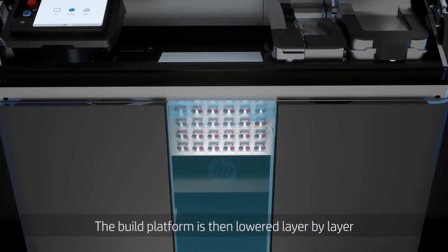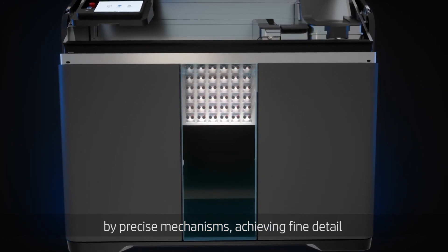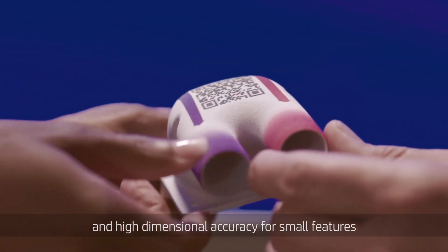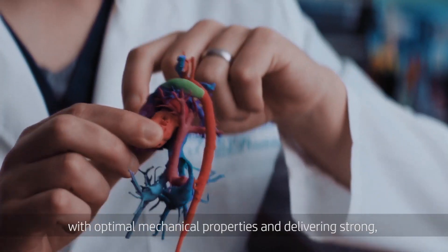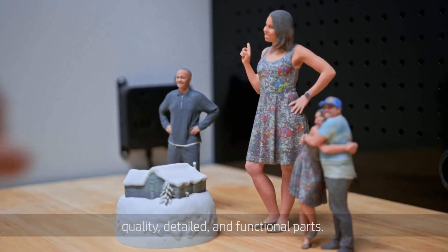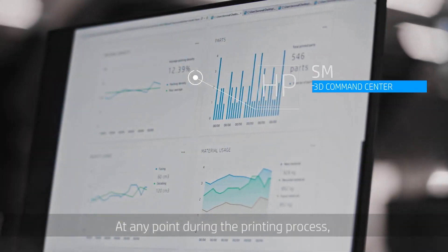The build platform is then lowered layer by layer by precise mechanisms, achieving fine detail and high-dimensional accuracy for small features, with optimal mechanical properties and delivering strong, quality, detailed, and functional parts.